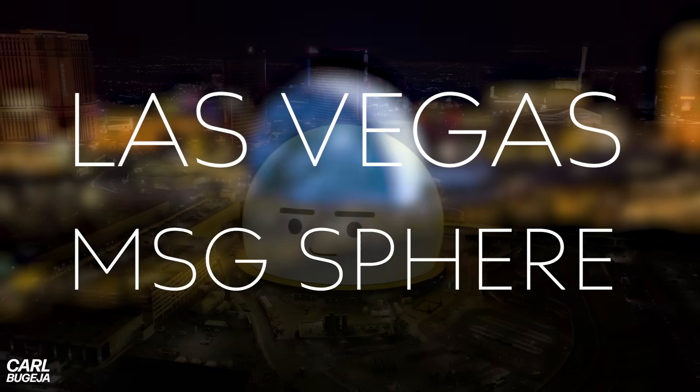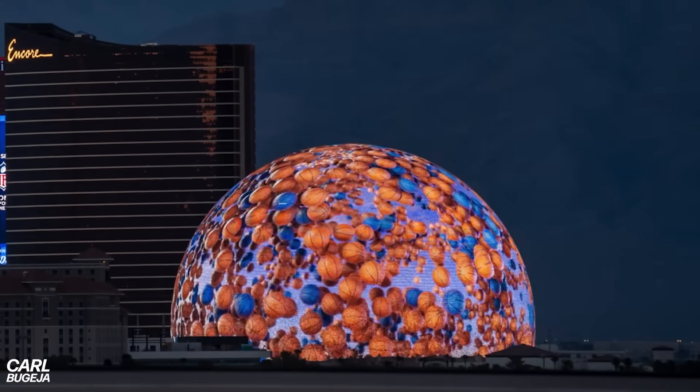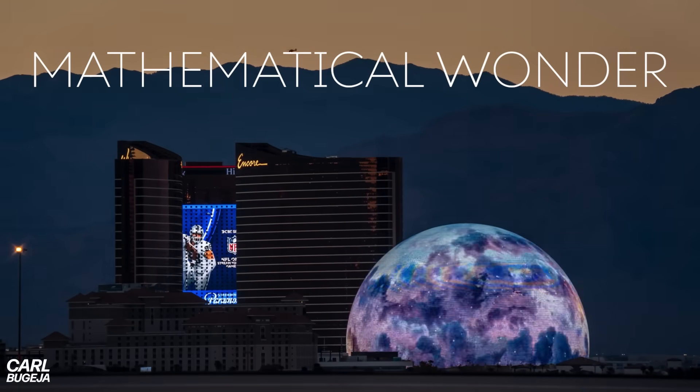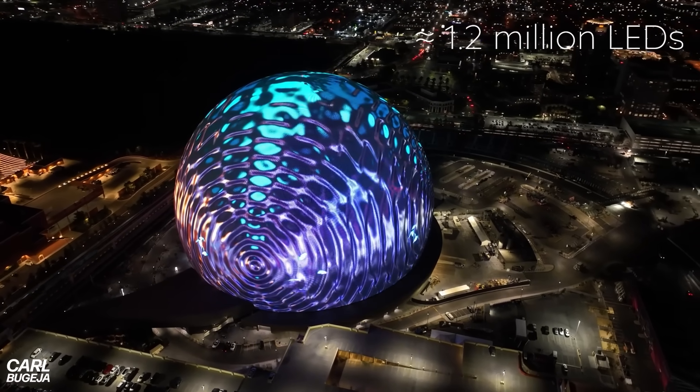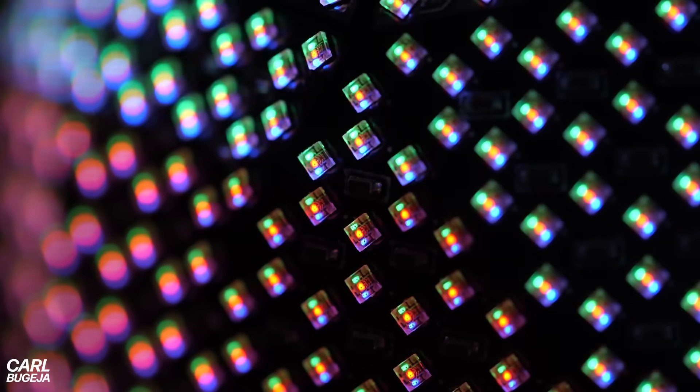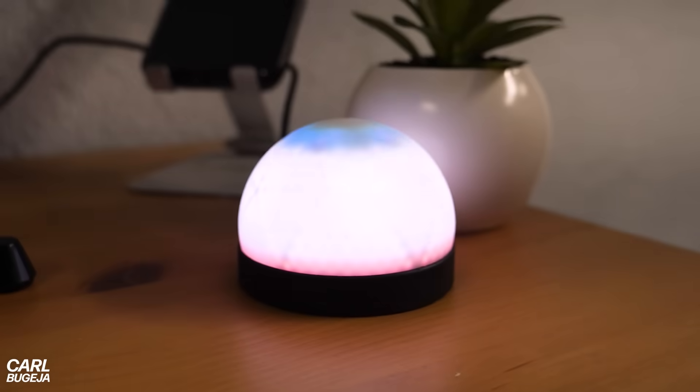Ever since the Vegas Sphere was revealed I was amazed by the engineering involved in it. It's like this mathematical wonder made from millions of LEDs which honestly looks like CGI. I haven't had the chance to see it in real life because I live so far away, but what I want to do is build a baseball-sized version of it that can live on my desk.